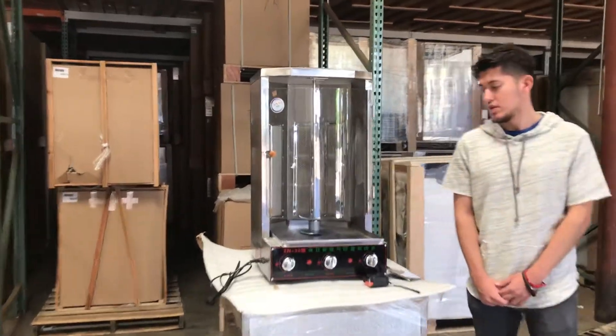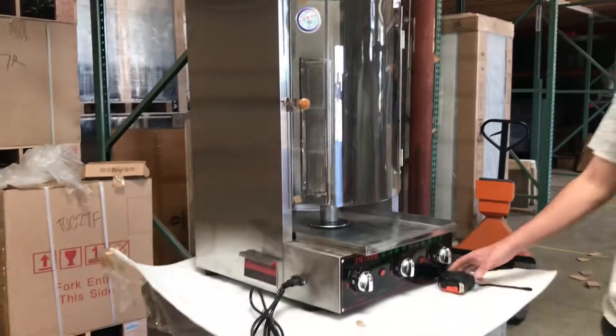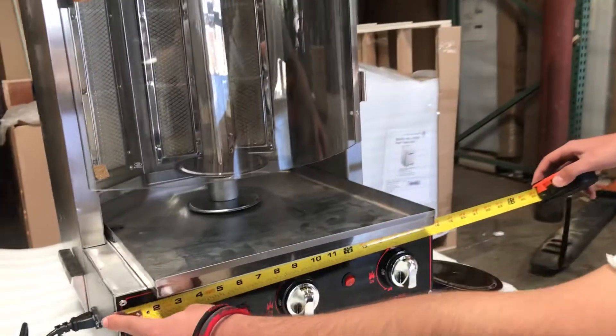Today we're going to go ahead and demonstrate a brand new shawarma pastor machine. Let's go ahead and first give you dimensions of the unit. For the length, you're going to be looking at about 18 inches.